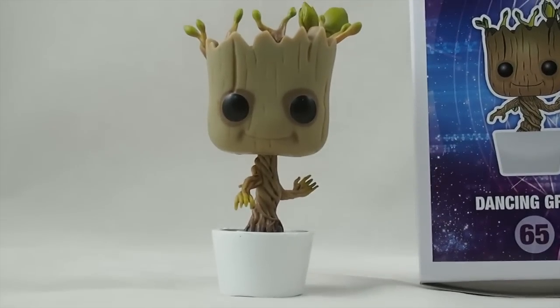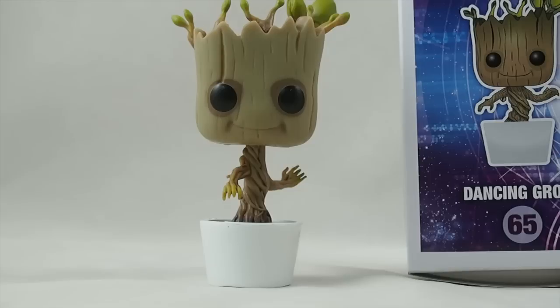Funko Pop Groot from Guardians of the Galaxy — Dancing Groot. This is Josh from Collection DX. See you next time.